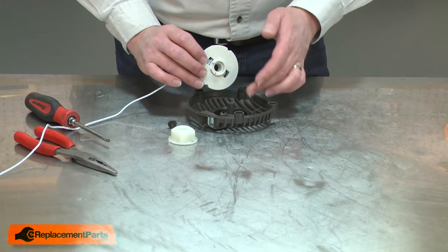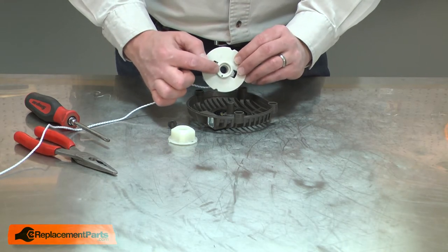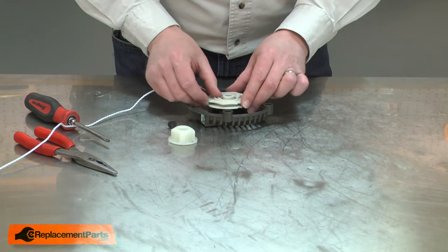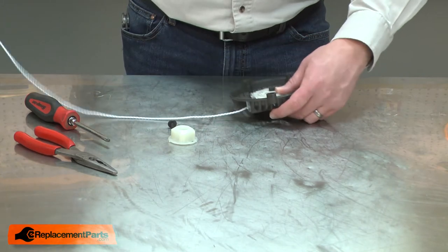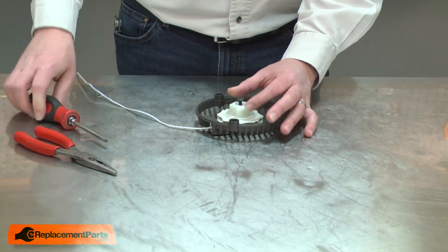Now I'll install the pulley back into the housing and onto the spring. You'll notice there's a notch in the pulley and I need to align that with the knob on the end of the spring. Now I'll thread the rope through the opening in the housing, then install the hub and secure everything with the screw.